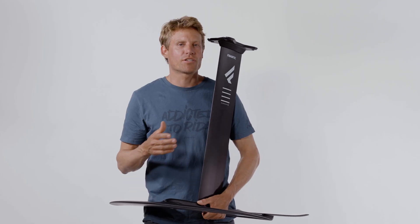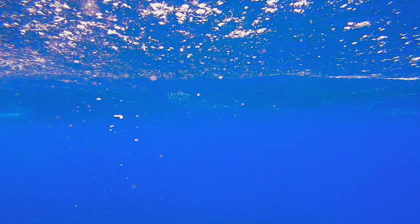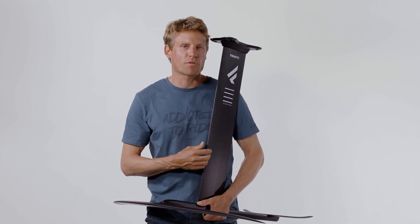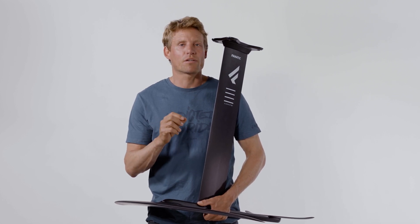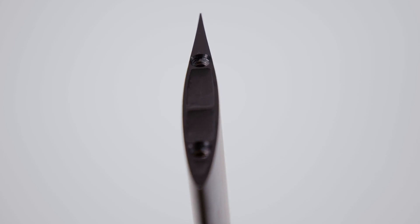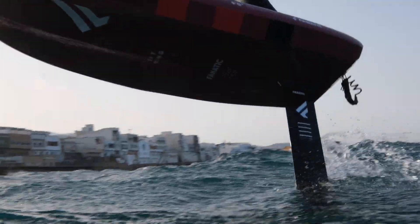We have an entire engineering team working at Fnatic behind our foil department. The team came up with a new pre-modern profile that has not only reduced drag — the profile also allowed us to split the mast into different segments, which allowed us to reduce the wall thickness quite drastically. That results in a much lighter mast with the same stiffness values our masts are famous for.